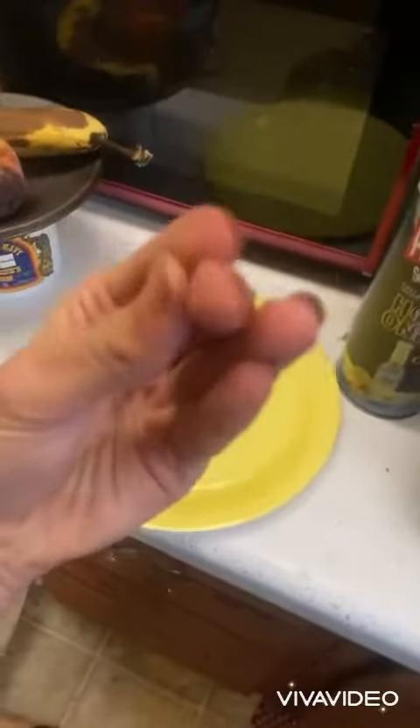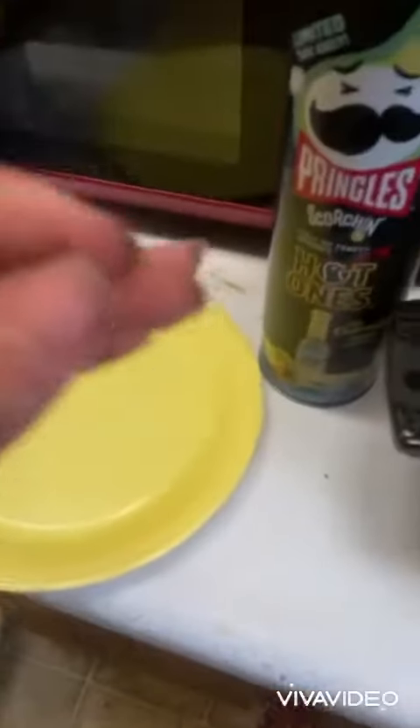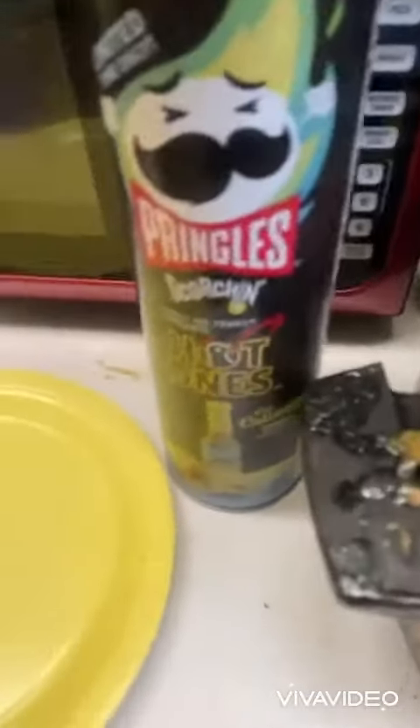Hello guys, it's me John, the ham person. We're back at another cooking video. Last time we made some delicious popcorn out of some Wall burger sauce and that tasted really really good, but today we're making another thing — we're gonna be using the Hot Ones Pringles.